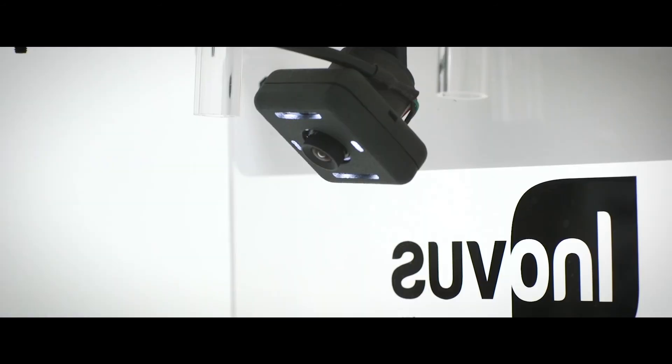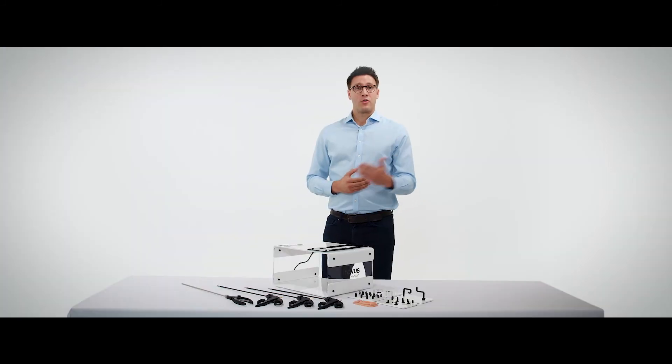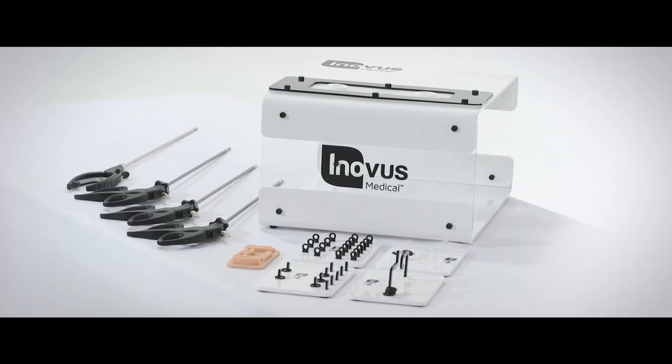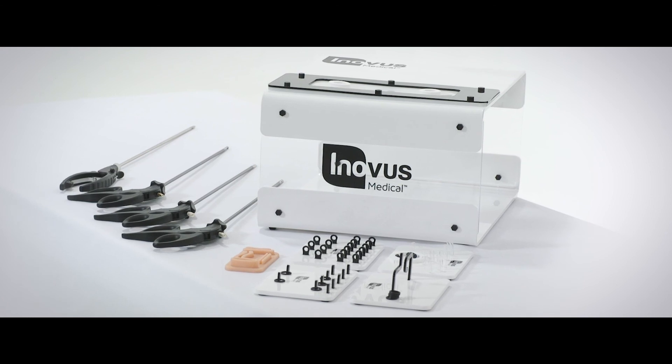Another unique aspect of the simulator is the fact that we have our direct light source built around our own HD webcam. This direct light source acts as it would do in the normal theatre environment, illuminating and creating the shadows that you'd expect to see in normal laparoscopic surgery, making this the most realistic laparoscopic box trainer experience you can find on the market today.